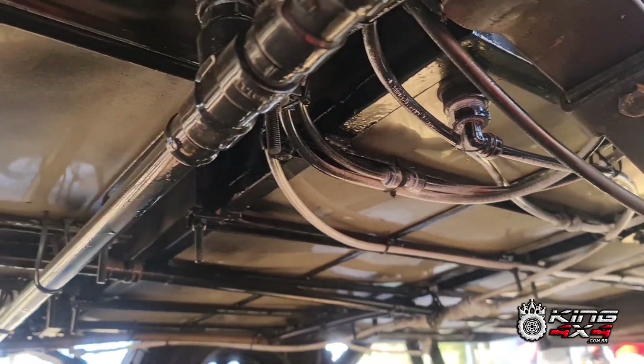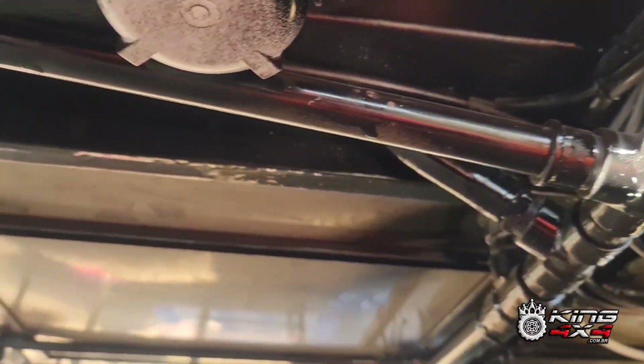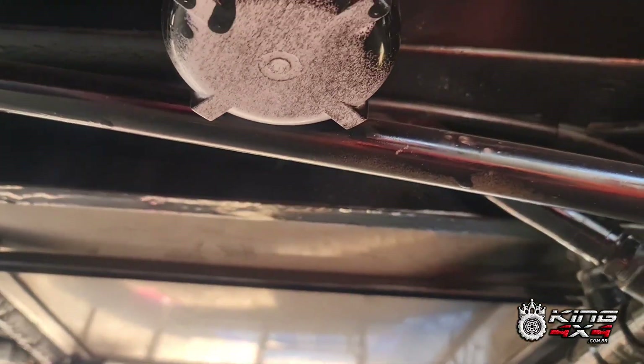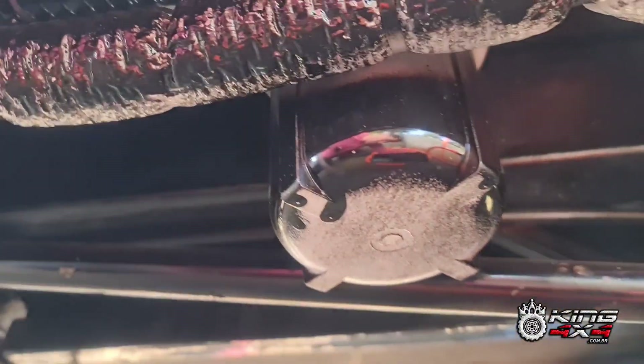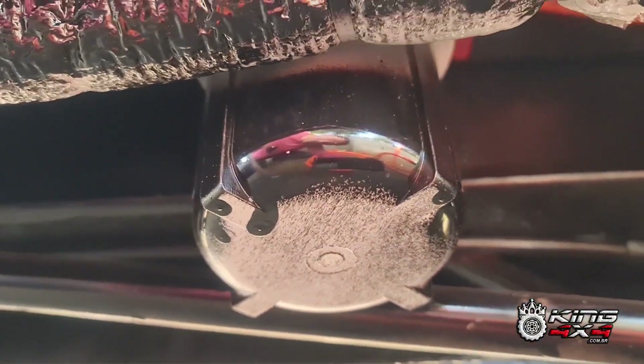Todas as mangueiras de alta pressão, fininha. E essas daqui é a mangueira de água servida — é água só de banho e água da pia. Então eu coloquei uma válvula do lado de lá. Aproveito para mostrar que aqui tem um filtro. Pintei tudo de preto a parte de baixo para não aparecer.